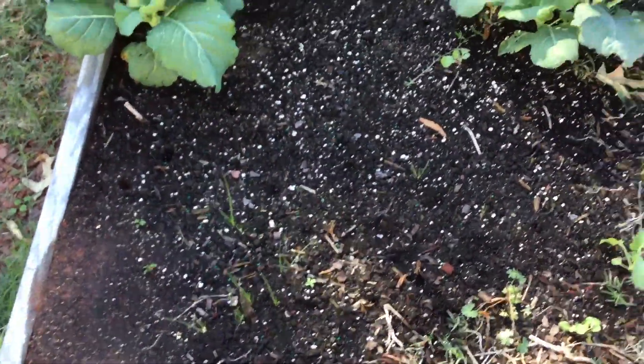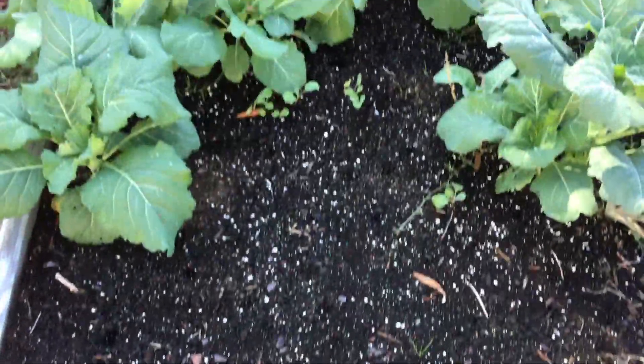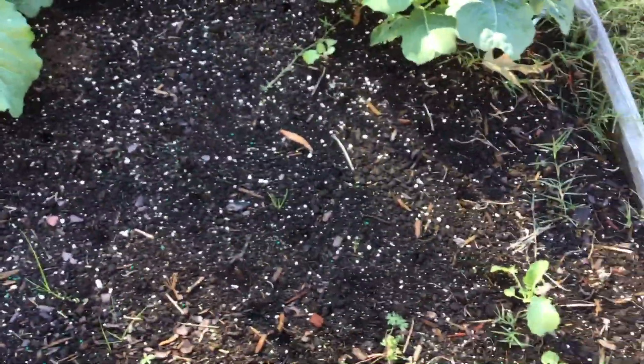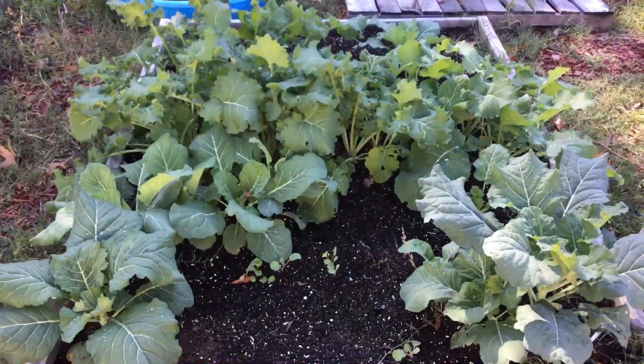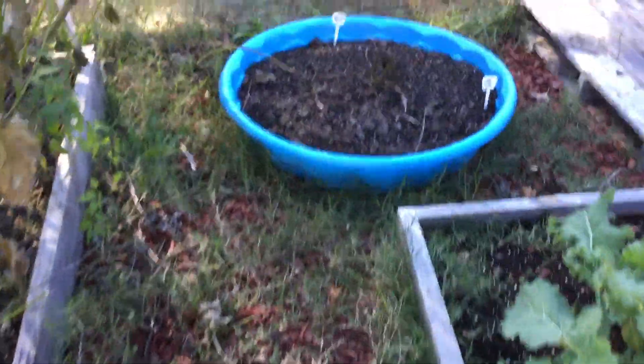This is the other raised bed and it's doing really well on one end, but on this end it's moving pretty slow. There are some spaces in there, but you can see some little baby leaves coming in. What I did do was sow more seeds in some of these spaces.